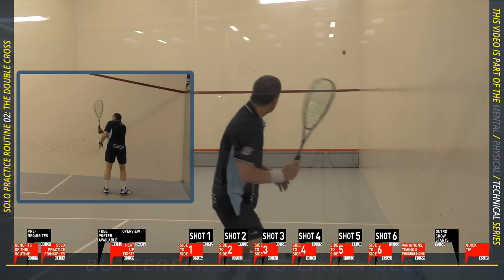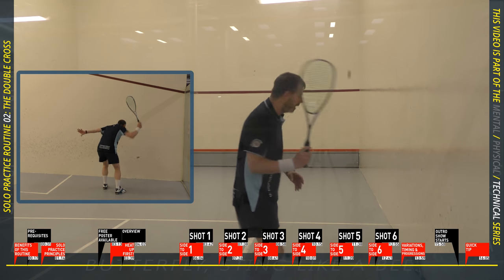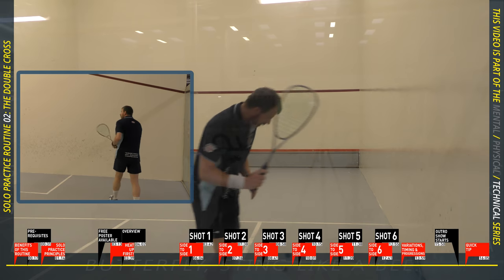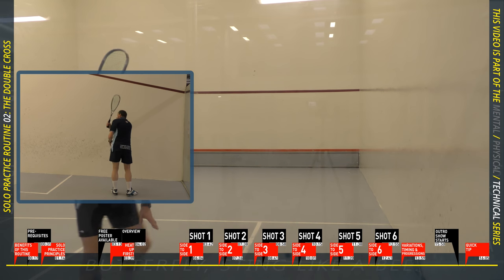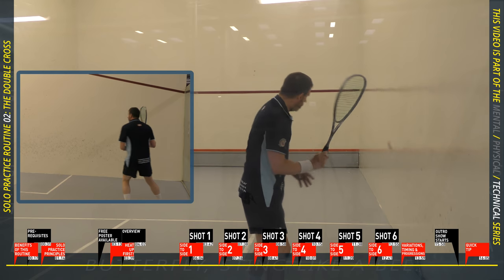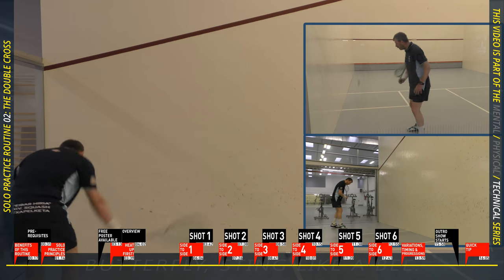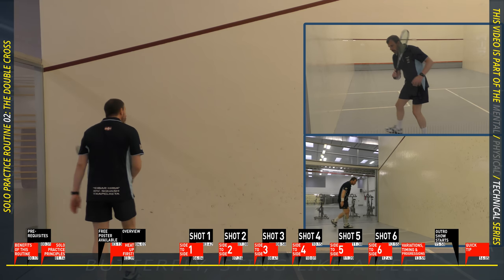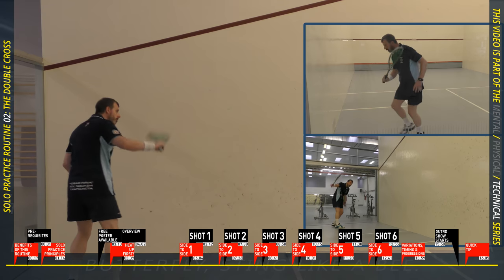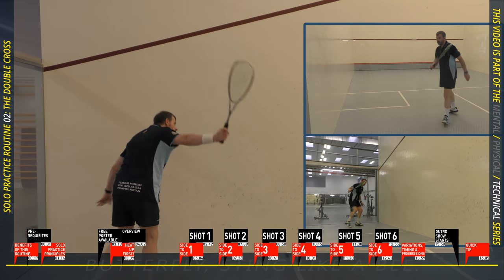The views you see on the forehand and backhand are not synchronized because I only have one camera. This is the first shot — the straight drive up and down the wall; you've probably done thousands already. On the forehand side I use a target. Try to find a rhythm: hit the ball at the same speed and height on the front wall, and make it come off the back wall. Keep your shots within one service box width, or challenge yourself with half a service box. Don't forget to watch the ball hit your strings.